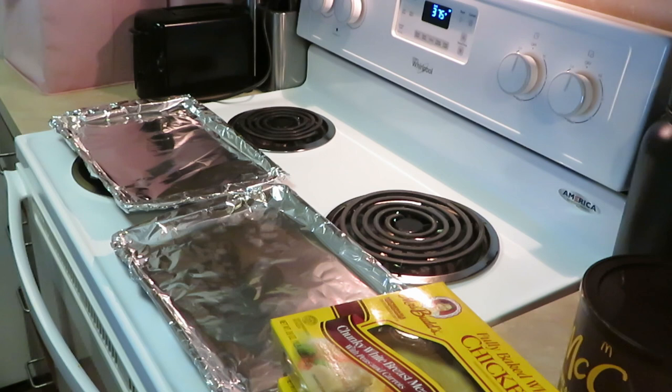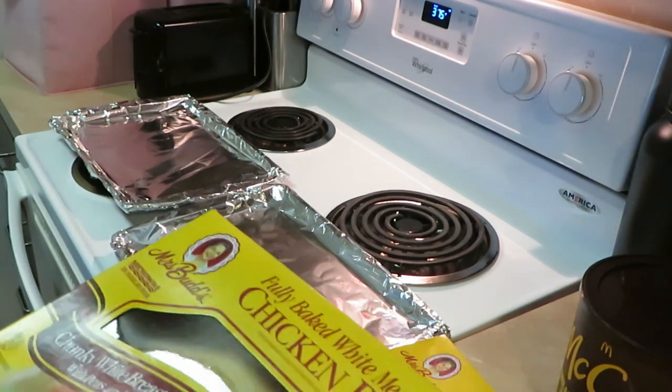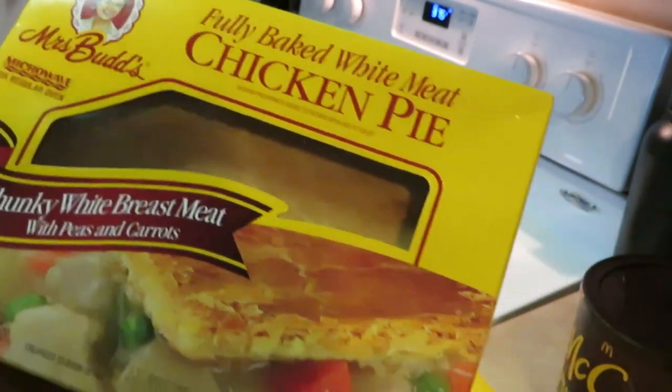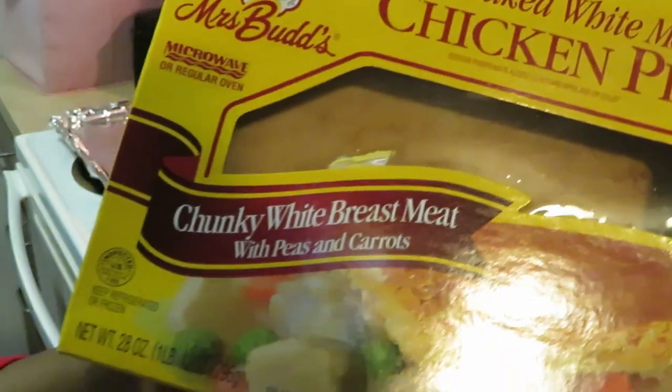Hey guys, it is Arica Misha, hope all is well with everyone out there. I'm in the kitchen cooking it up. I just wanted to come and show you guys these new pie pies that I found in Publix — fully baked white meat chicken pie. It is by a new brand, Miss Buds.